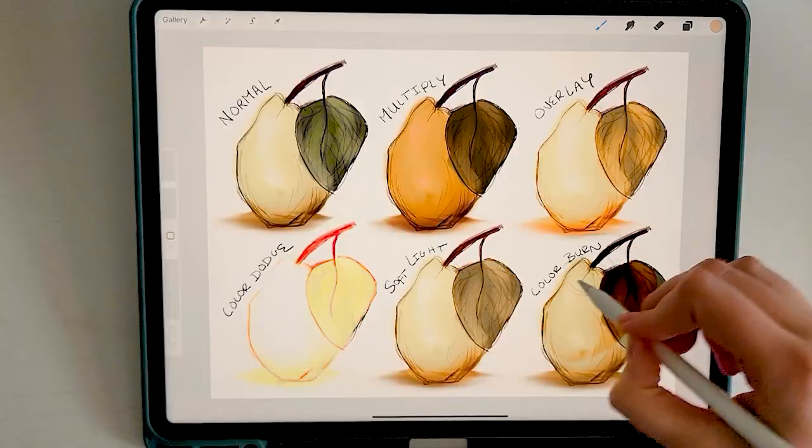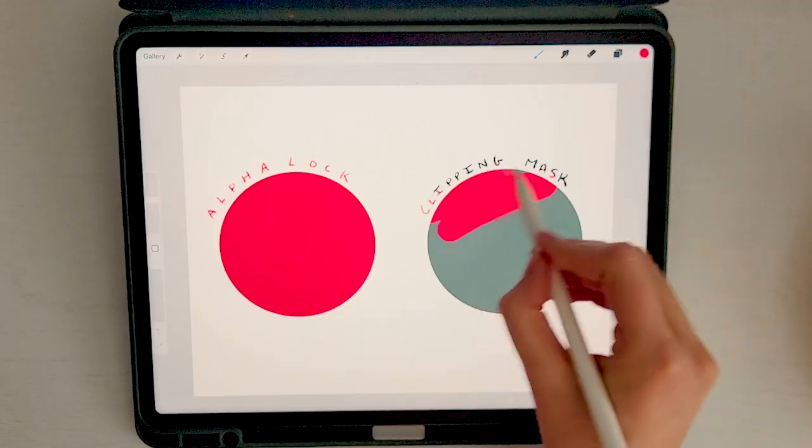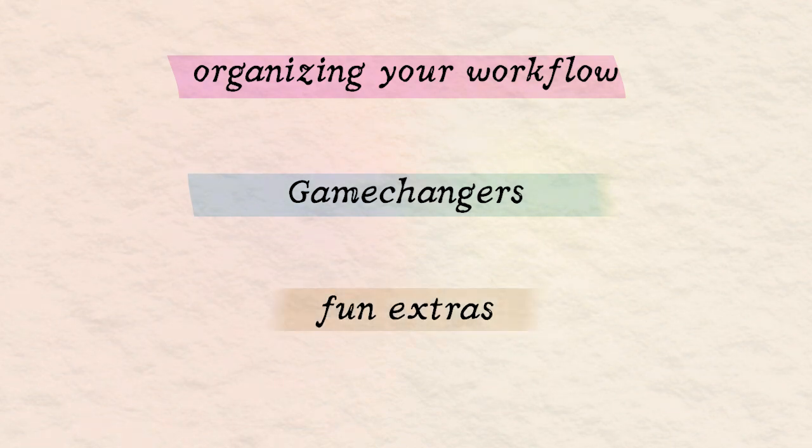I'm going to assume that you have a working knowledge of Procreate already, like how to open up a canvas or what a layer is. If you're an absolute newbie, I'd love to make a dedicated video just about those basics. My goal is to clue you in on some superfluous features that will enable you to spend more time making art and less time being frustrated. We're going to divide these tips into three categories: organizing your workflow, game changers, and fun extra tips.